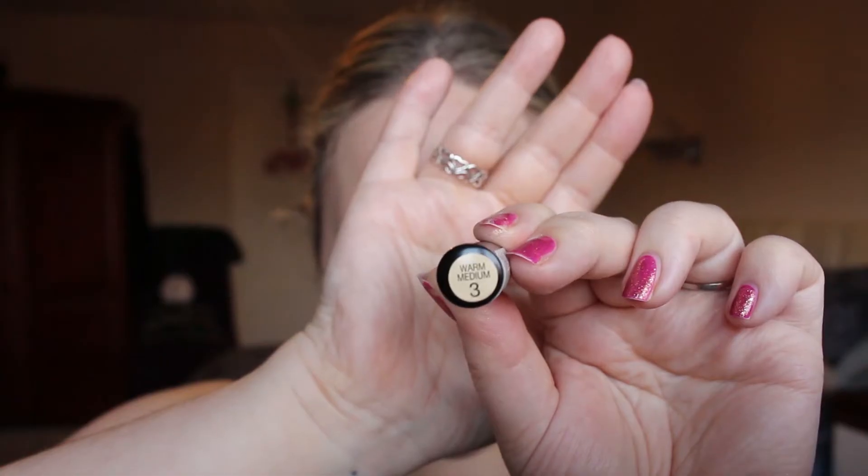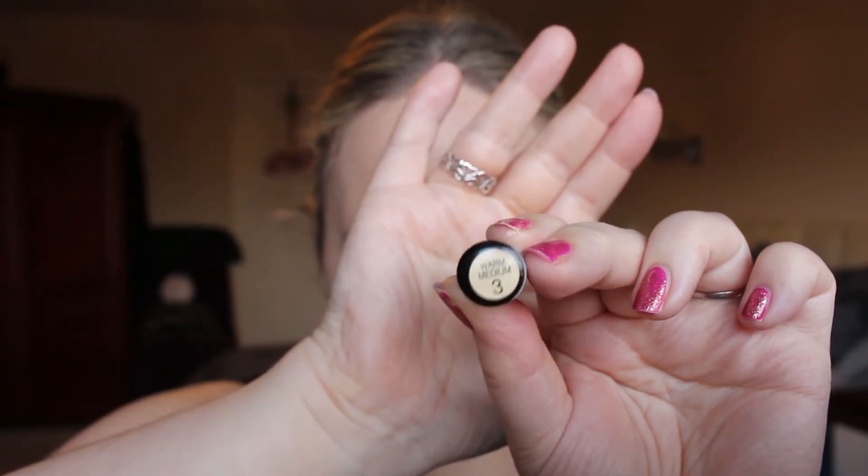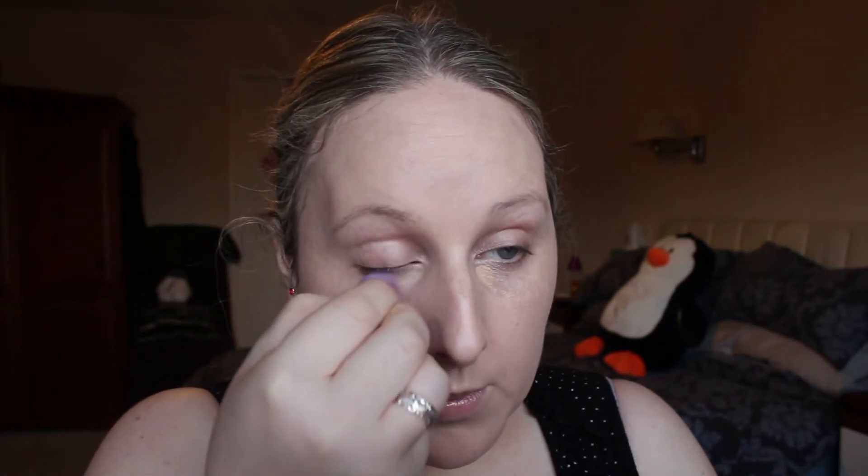Blending that in well, then I'm going to take concealer — I'm using the Lasting Perfection Concealer by Collection in shade 3, just in the inner corner. It's too dark for me but it's nice and warm, and I just blend that in to cover those dark circles.